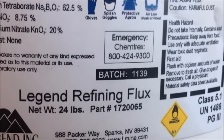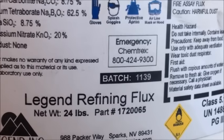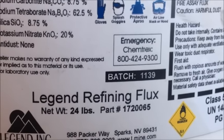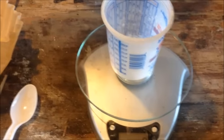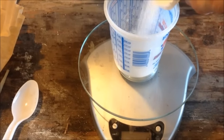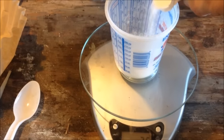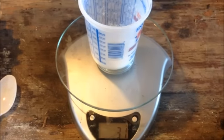We have six grams of material, so I'm going to pour 30 grams of this flux into that crucible. I'm going to tare the scale and I'm looking for right about 30 grams. There we go — 31 will work good.